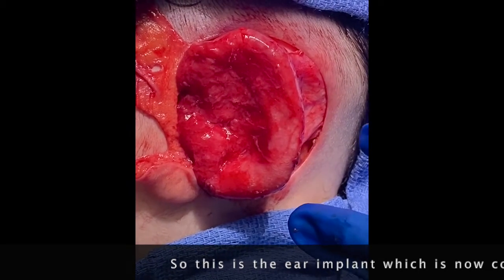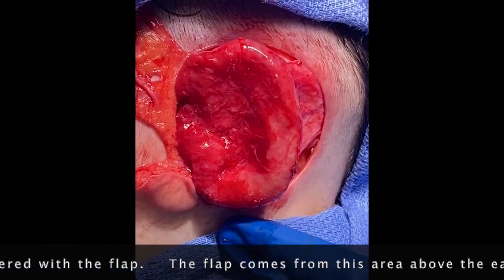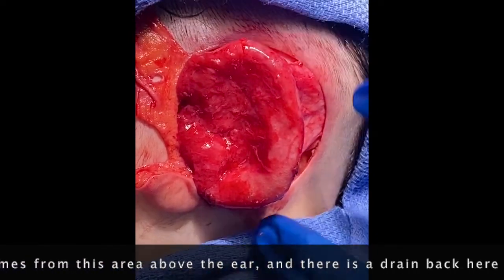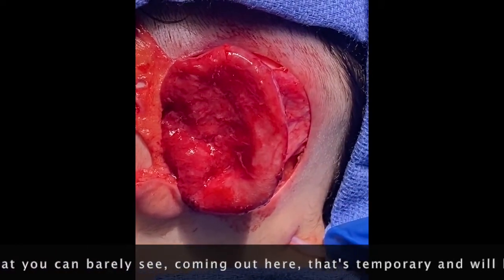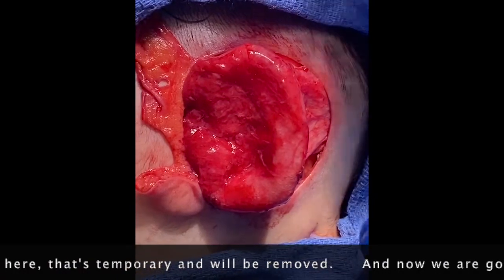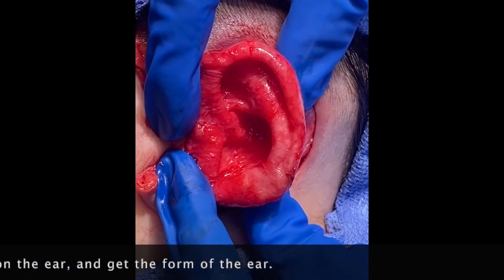This is the ear implant, which is now covered with the flap. The flap comes from the area above the ear, and there's a drain back here that you can barely see — that's temporary and will be removed. Now we're going to put suction on the ear and get the form of the ear.